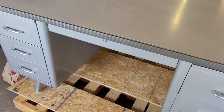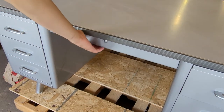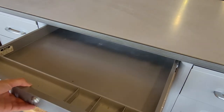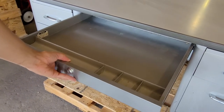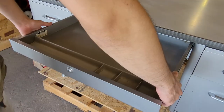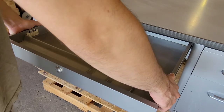Now the center drawer is similar in design to these smaller drawers, but it's a little trickier just because it's wider. To remove it, you'll pull it straight out until you hit the stop, then lift it up and kind of wiggle and jiggle it until it comes out.